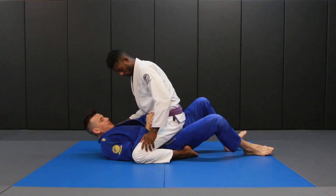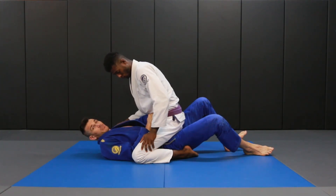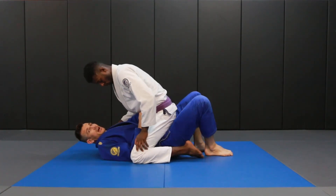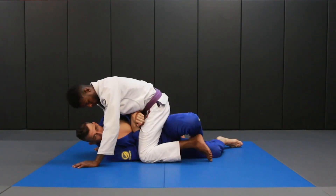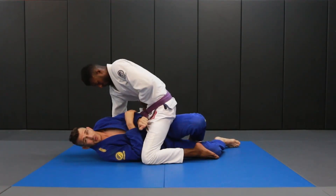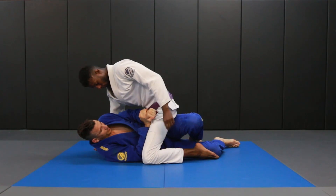What we're able to do here is create a little bit of a structure, and the structure gets much stronger when I get on my side. So I'm going to plant both my feet, I bridge up and I just kick my leg straight.